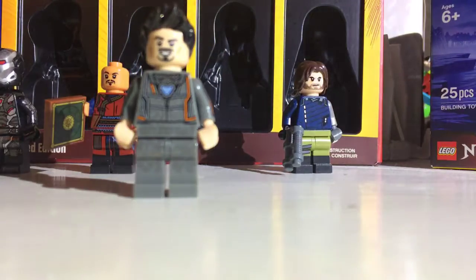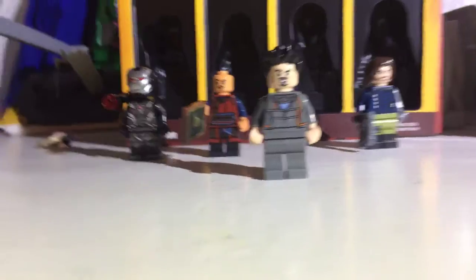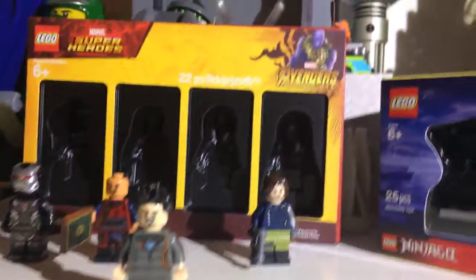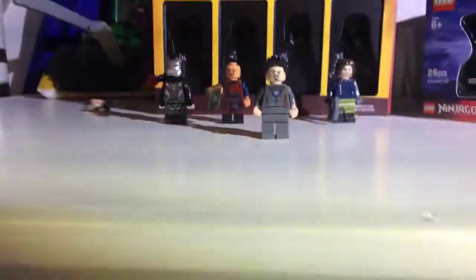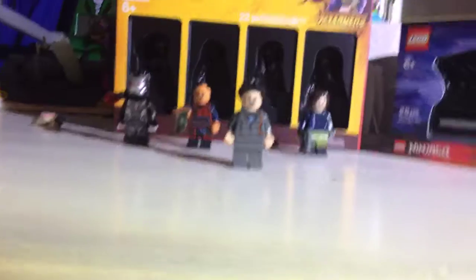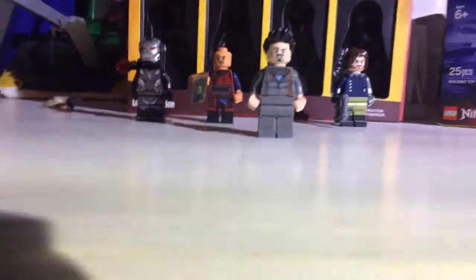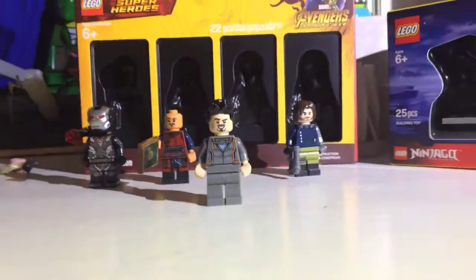Next up is Tony Stark. This minifigure is supposed to be from his workout uniform at the beginning of the Avengers Infinity War film. All these minifigures are from Avengers Infinity War. This video doesn't really have any spoilers — it's just showing that these characters were in different scenes. But if you haven't seen the movie yet, you can click away, watch it, and come back. That's up to you.